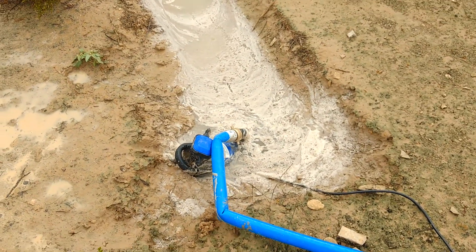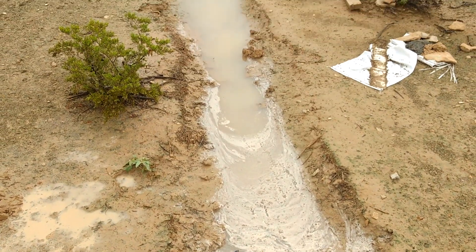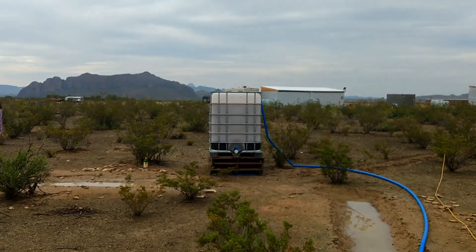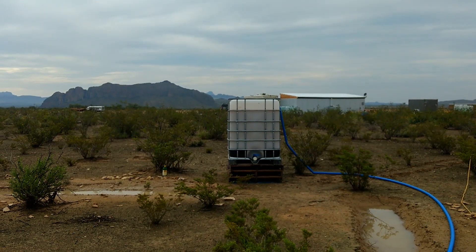I've seen people use these trash pumps lots of times — the gasoline-powered ones — but not seen many people use the electric one. This one's working pretty well. It's only probably taking about 15 minutes to get close to 300 gallons up there, so we can probably get close to 1,000 gallons an hour through this thing.